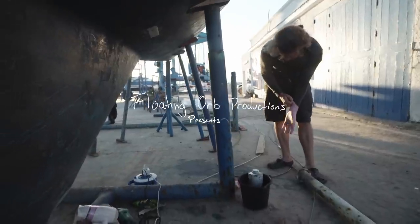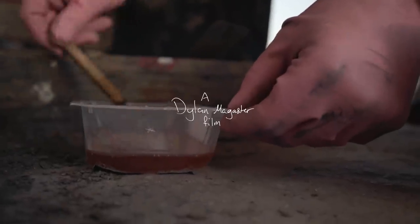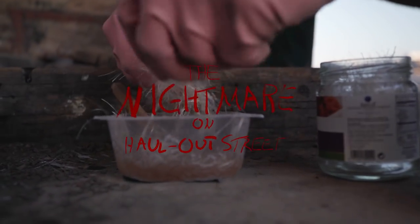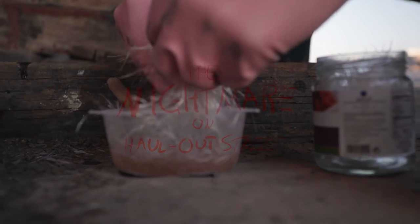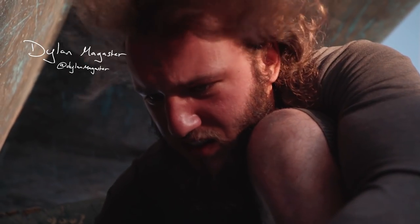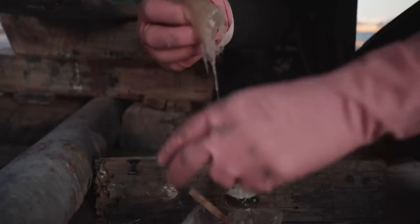Even though the bilge is completely dry — bone dry, there hasn't been water in the bilge for weeks — the keel is still not dry. The fiberglass has all been penetrated quite deeply with water.